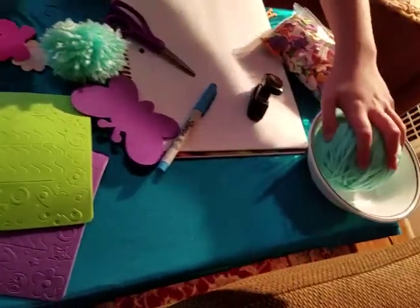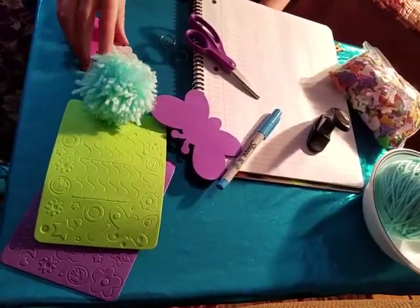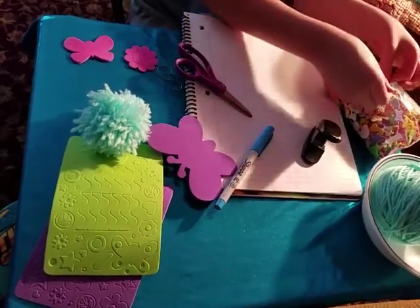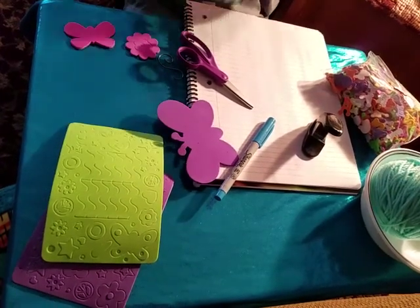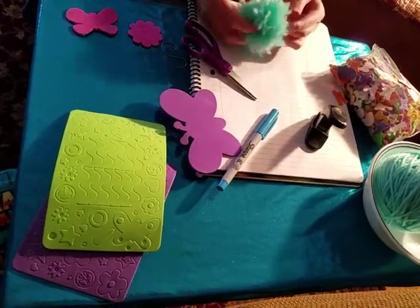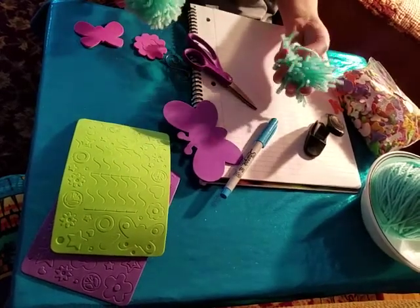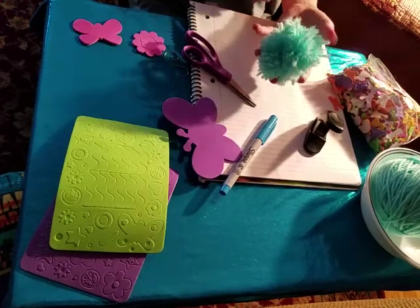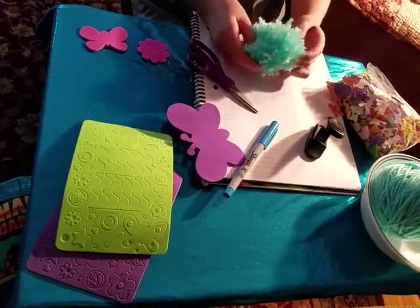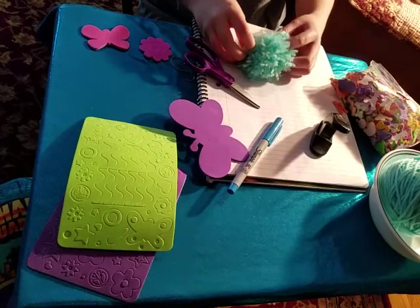You'll also need some yarn, a pom-pom, an ornament hook, and some more foam stickers. So, the first one we'll be doing is probably the simplest. There are two ways to do it. This is a pom-pom that I made — here's a good one that was trimmed up. I just didn't want to make a mess, so I trimmed it up over a garbage can.